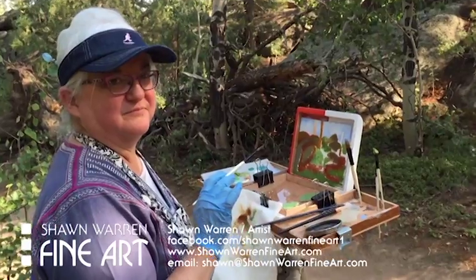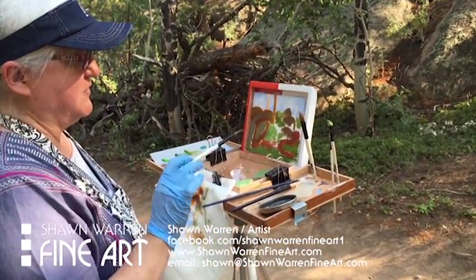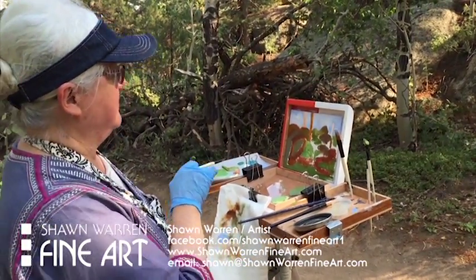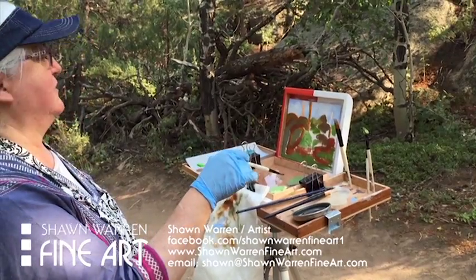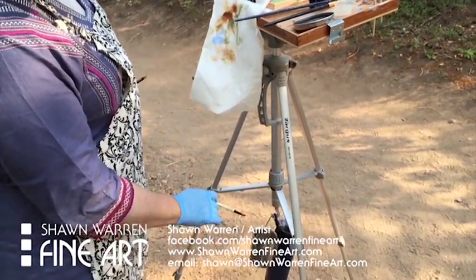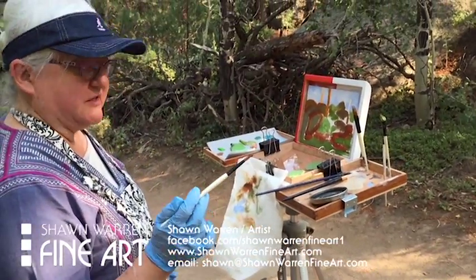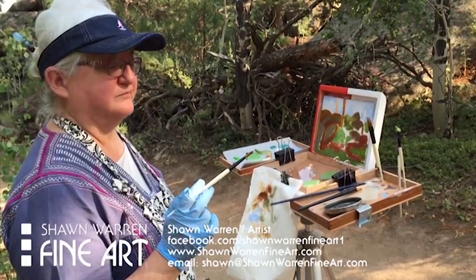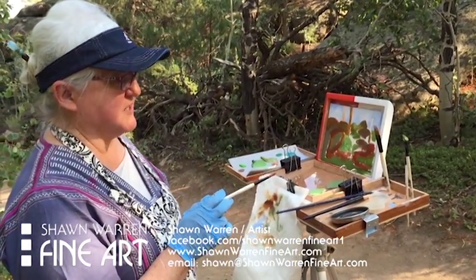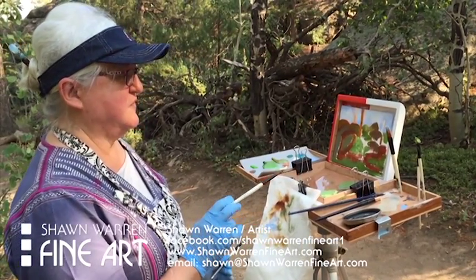It works really well. I've got holes for the brushes, my palette fits nicely in there, and then I've got a mixing area right here if I want. I've got a clip, my paint cleaner down here — so this is like the perfect setup for painting. So how much do you think this cost?